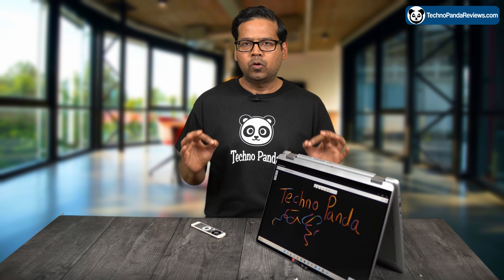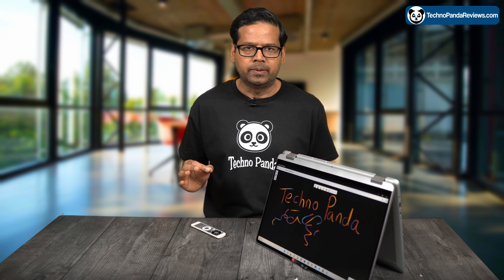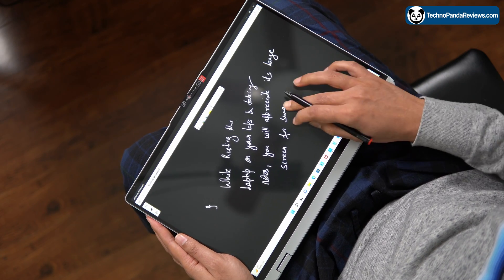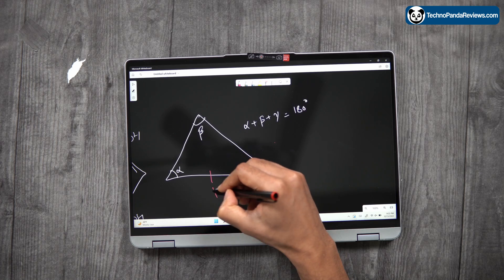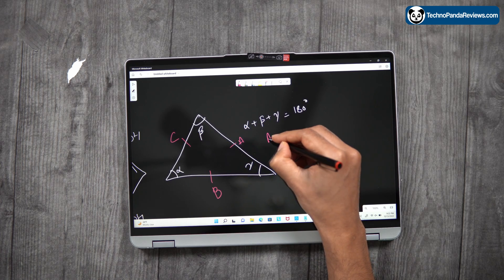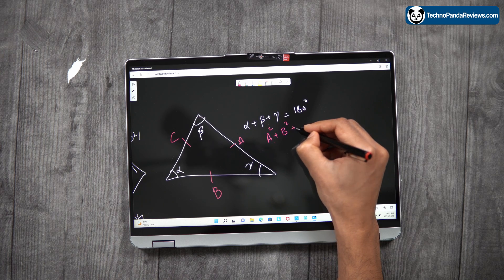I think the Lenovo Flex 5 is a great choice for folks looking for a large 2-in-1 laptop. While a 16-inch laptop may be too large for comfortable handheld use, the flexibility of a 2-in-1 convertible cannot be denied. Its touch-enabled 16-inch Full HD display along with the Active Stylus Pen makes the Lenovo Flex 5 a great option for folks interested in a versatile laptop for both work and play.